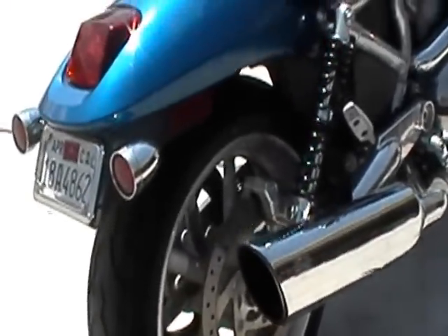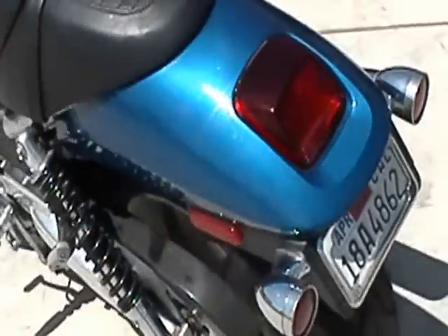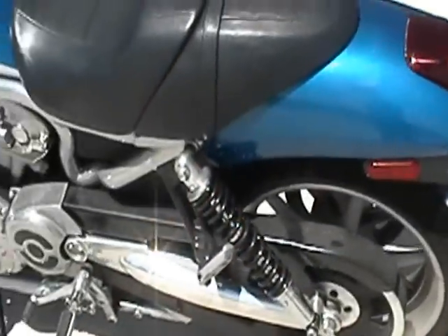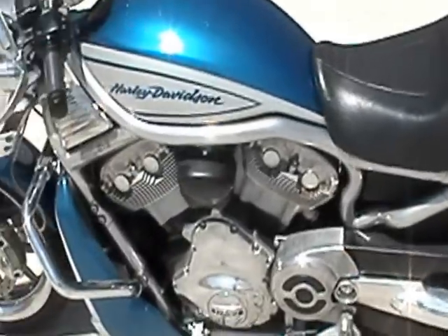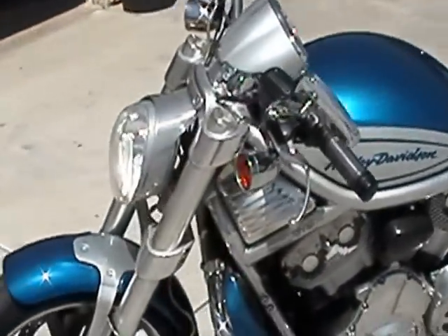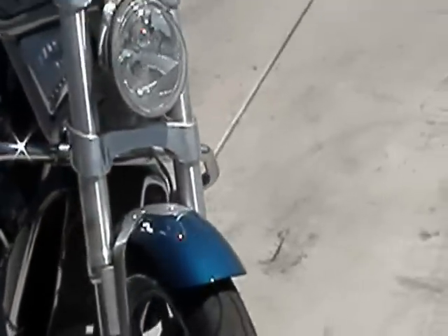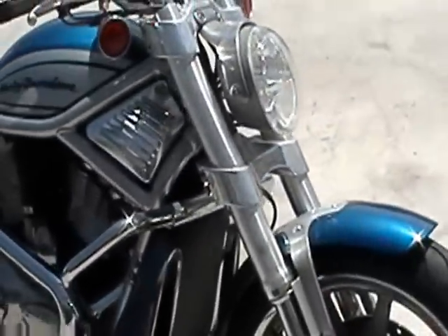It needs a little work, so I'm gonna give it the full Q treatment. Basically that's it. Just wanted to take some video of it before I actually worked on it. Hopefully it'll turn out good. I'm gonna ride this — it's not a Garage Queen.